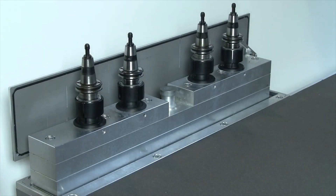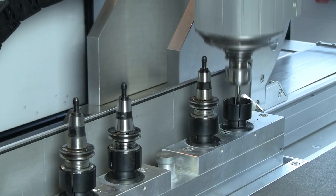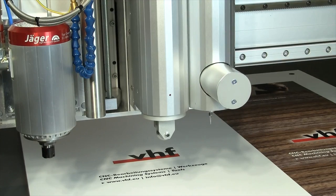We equip the machine according to your needs, including an automatic tool changer. And because no one knows what the future holds, all models are retrofittable.